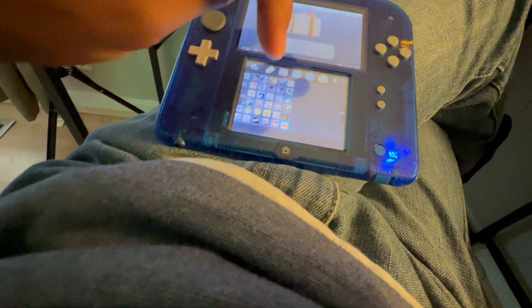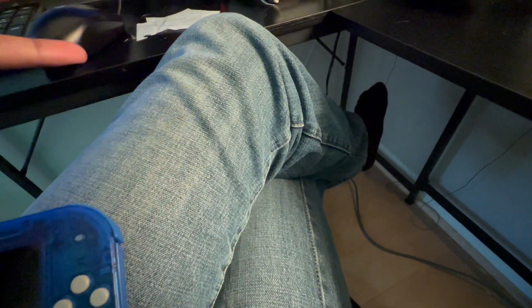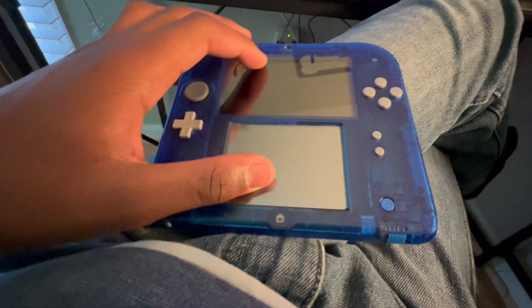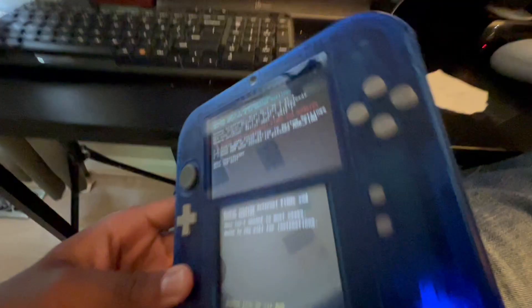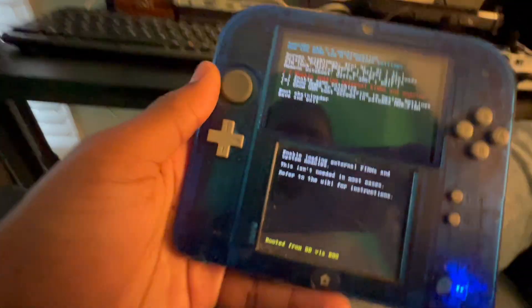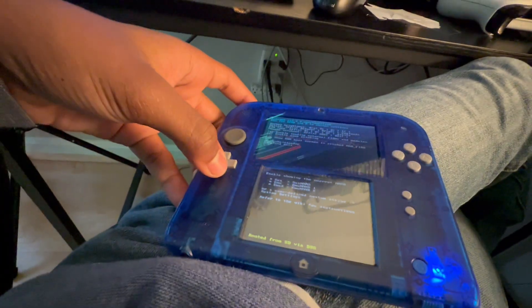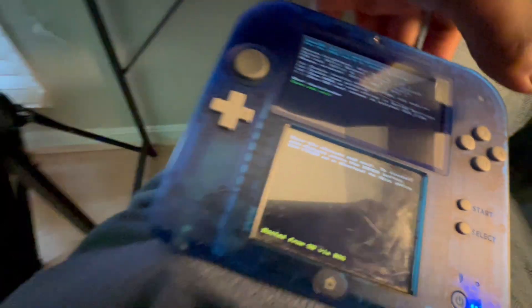Now we need to enable Luma patches. We're gonna shut off our 3DS or 2DS. According to the instructions, we need to hold Select and then turn it on. On the screen that's displayed, we need to make sure 'Enable loading external firms and modules' is enabled — press A — and also 'Enable game patching' — press A. Once that's done, press Start to save and continue.